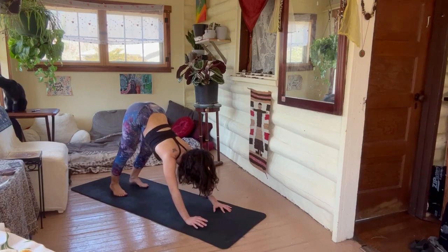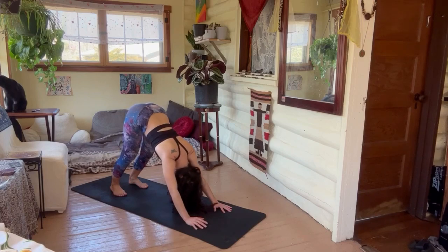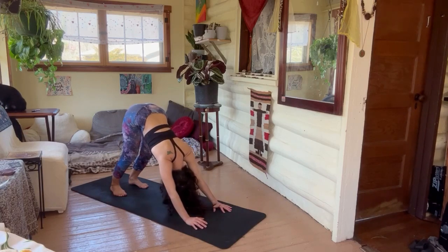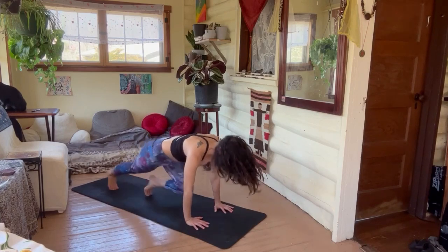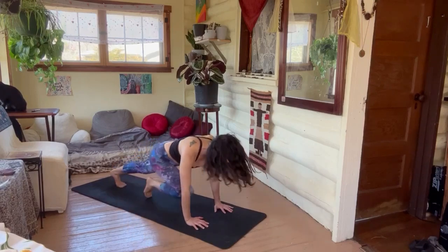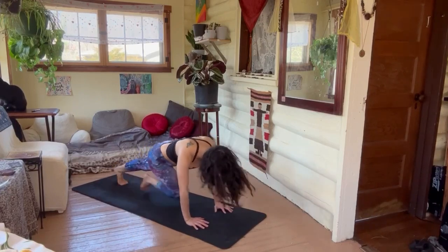Take a breath, send love and relaxation to the body. Come to plank — are you ready to hit it? You can either just step into it for low impact, or jump. Climb that mountain — come on, we're almost at the end, we're going to push through!